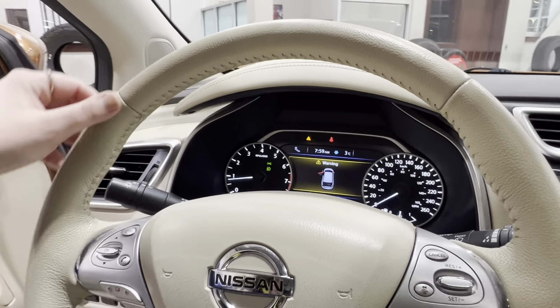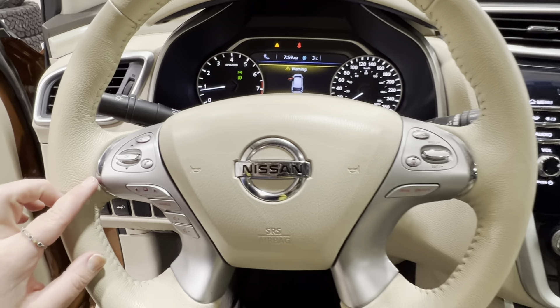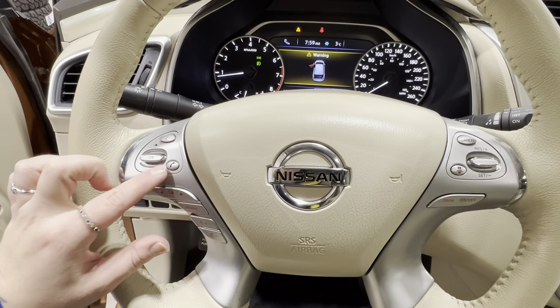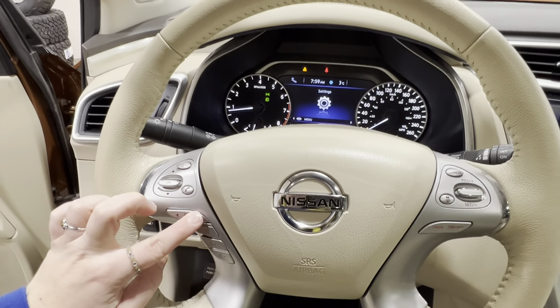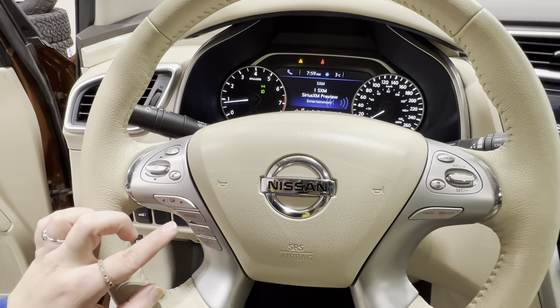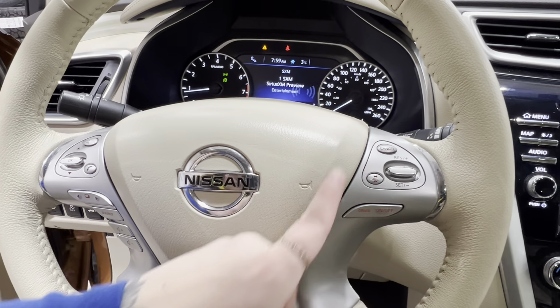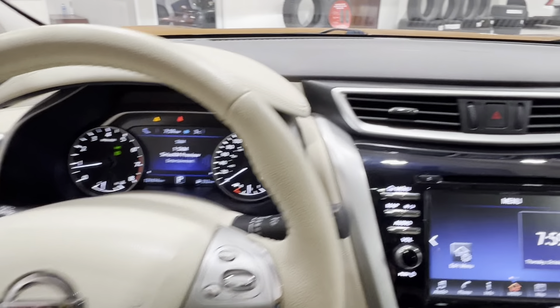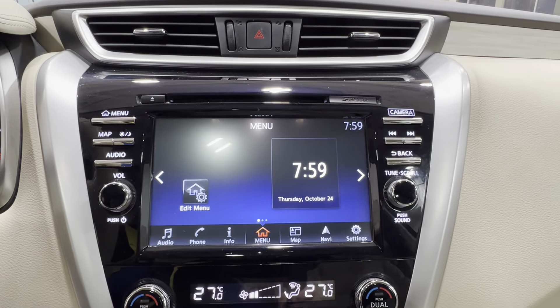The steering wheel itself is the same cream-colored leather with cream stitching, like your seats. On the left-hand side, you have controls for hands-free communication, controls for your dash display, as well as for your radio and volume control. Right-hand side is everything for cruise control. Up top, you've got your four-ways, and in the middle is your infotainment display screen.